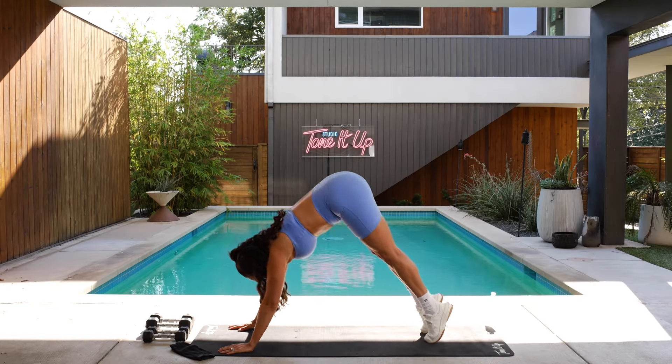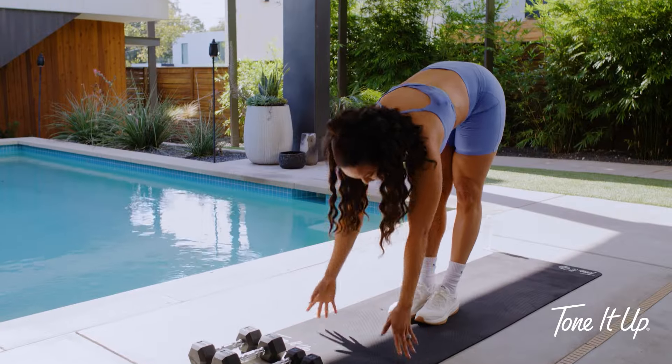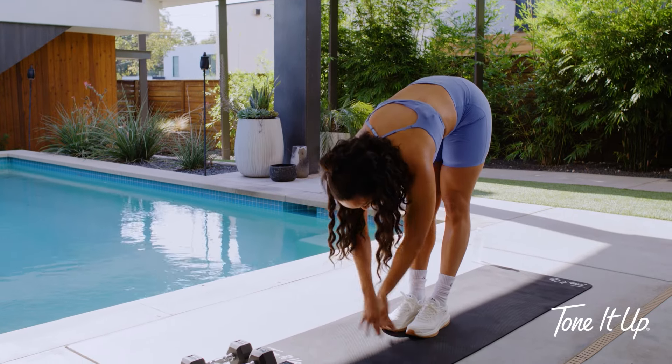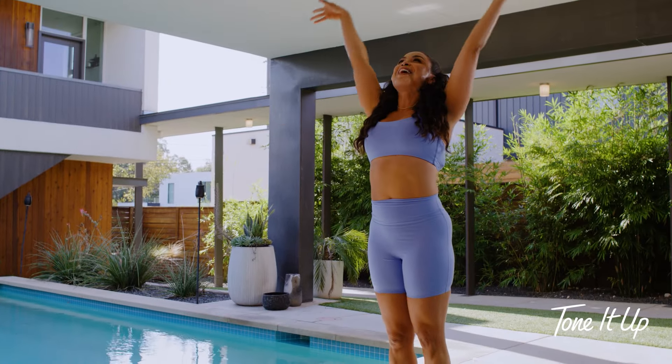And then exhale, come on to downward facing dog. Take an inhale, gaze forward. Hop, step or float. Inhale, halfway lift. Strong through the back, warming up that beautiful body. Take another inhale, come to mountain pose.